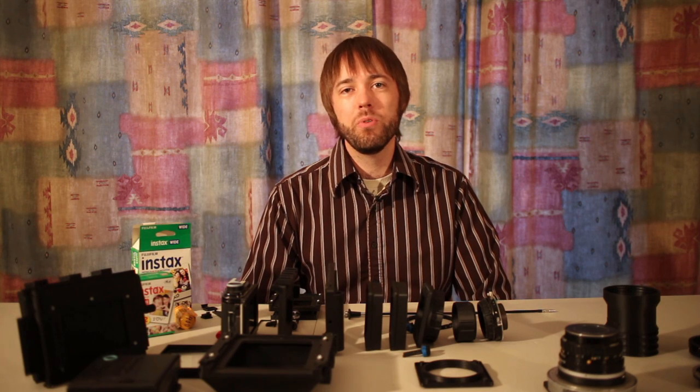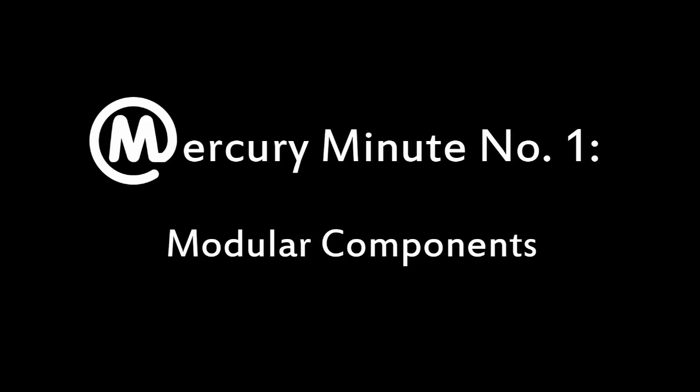Hi, this is Zach Horton. Welcome to the first Mercury Minute. Today we're going to look at the camera's modular system.